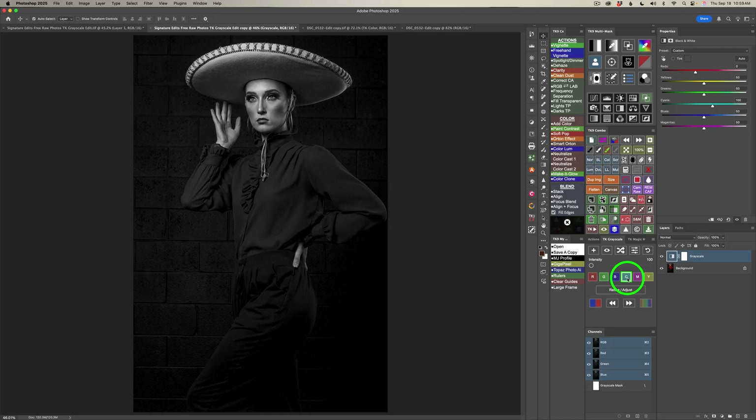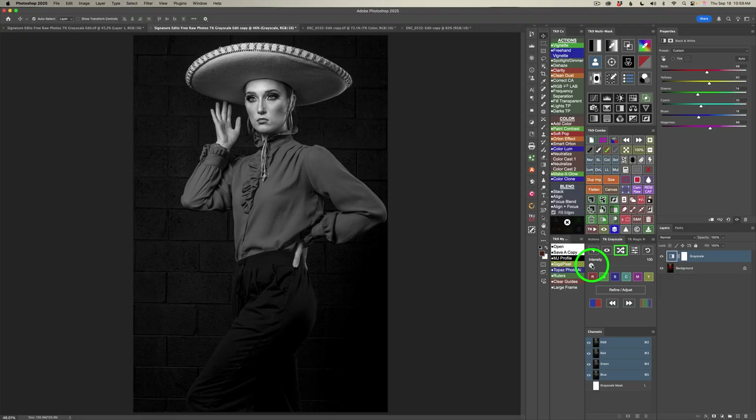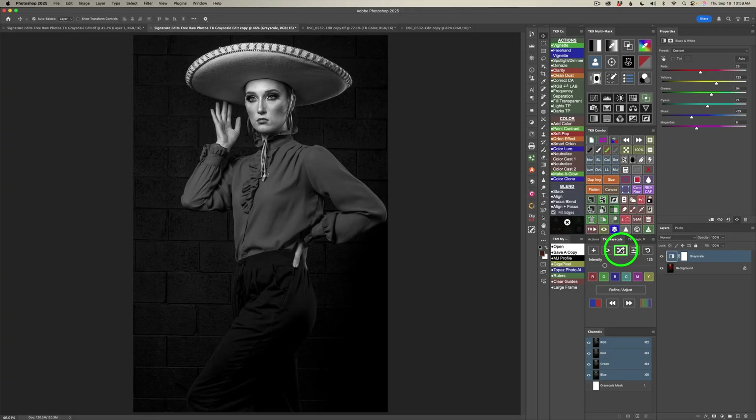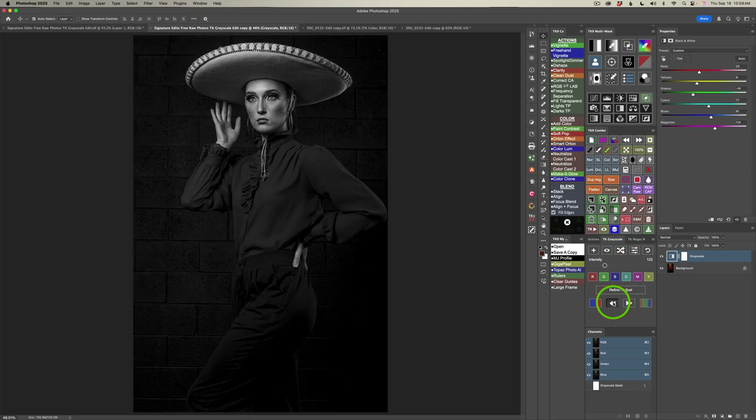I like the cyan channel, but let's say you didn't know how to take this image. See this randomizer button — give it a click and it'll randomly go through different looks. You can also turn up the intensity for more dramatic changes. Sometimes we really don't know where we want to take an image, so you can experiment a lot with TK Grayscale. If you found a look a few steps back, use these back and forward buttons to find that right look.